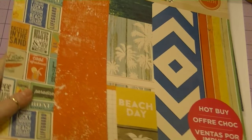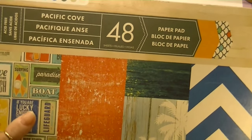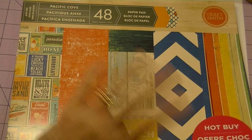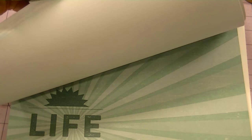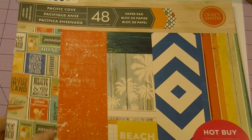For my paper, I used Pacific Cove by Craftsmith, and I just love the beach tones in this — the casual, distressed beach tones in this paper collection. I just love the feel of this paper collection. So that's the paper I used.